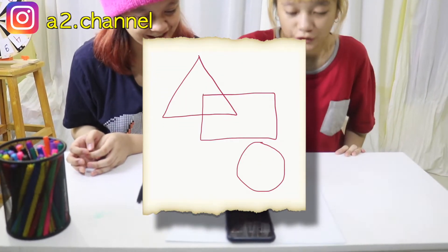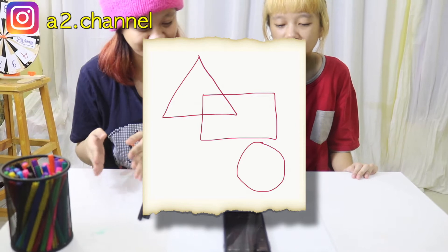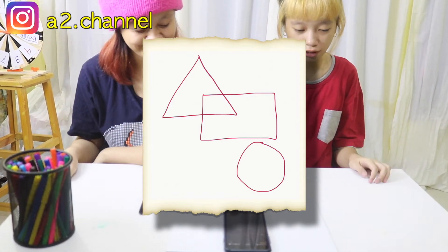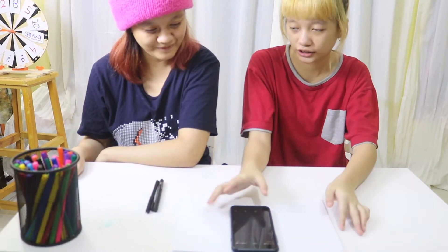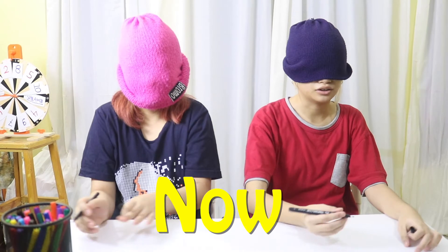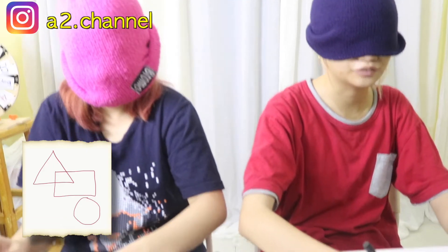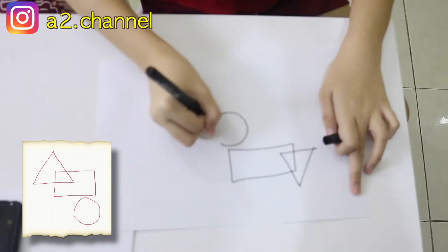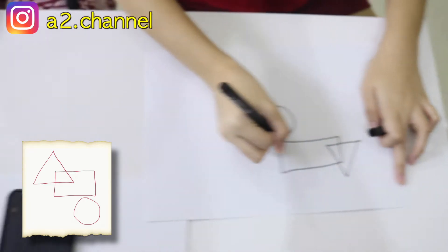Okay, first picture — as you can see, there is a triangle, a rectangle, and a circle on the bottom. The circles are on the bottom of the shape. We have to draw this as the same thing. Okay, this is my paper. I don't know if I'm doing this correctly.